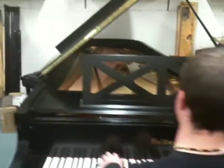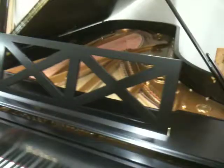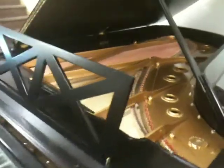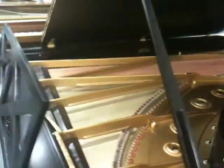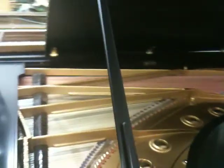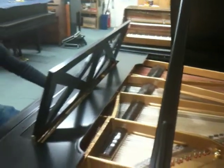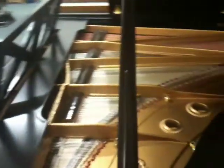We put in a brand new soundboard, new pin block, we gave it new bridge caps, it has new strings and tuning pins, new dampers, as well as new hammers, new whippings, new shanks and flanges, and a whole lot of TLC.